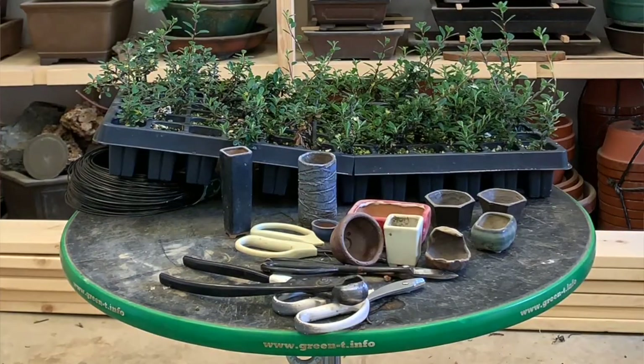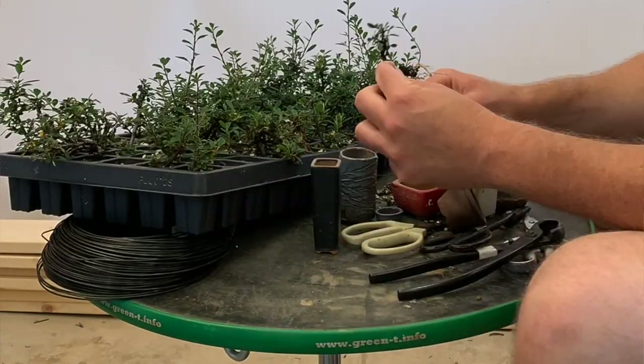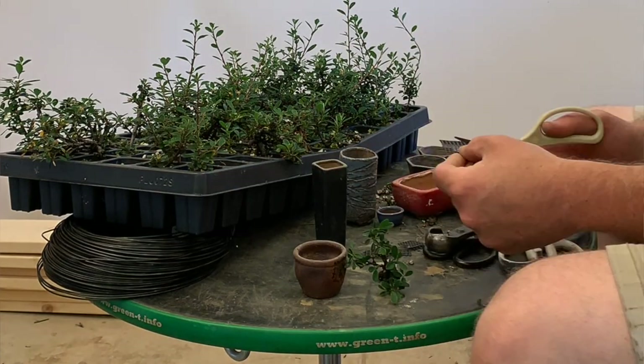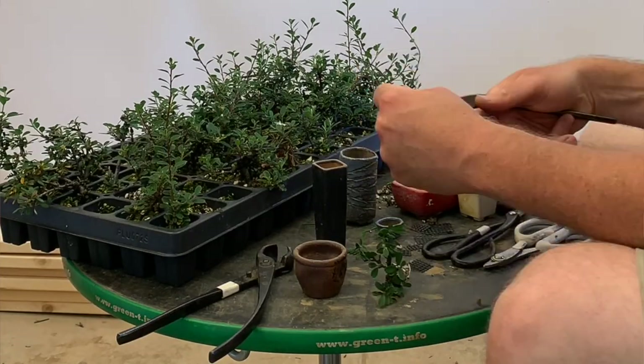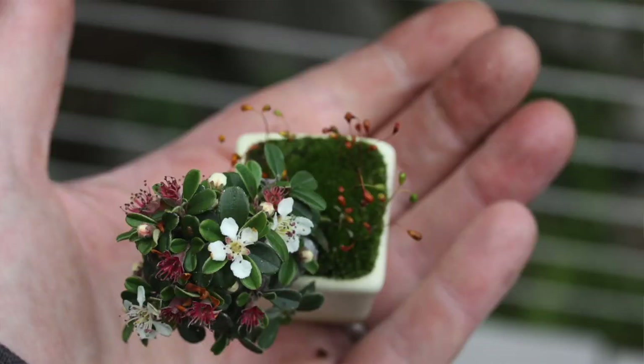These were cut-off branches that I then rooted, and they already had quite a bit of character. So I took some of the rooted cuttings and put them directly into these tiny containers. This container is just a little bit over an inch wide, maybe two inches tall. You can see that they make nice little flowers.